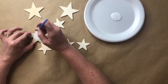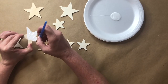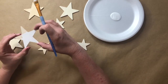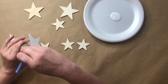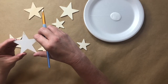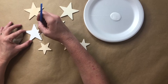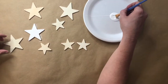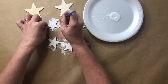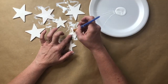Begin by applying a generous coat of paint to the top of your stars. You don't really have to do the back for this project because you won't see it, but you will need to do the sides and edges so that you don't see that raw wood edge — it will look a little unfinished. Continue painting all of your stars, then set them aside to dry.